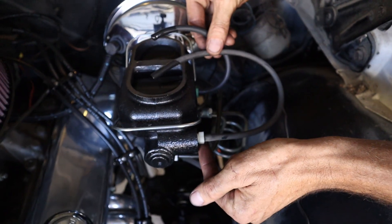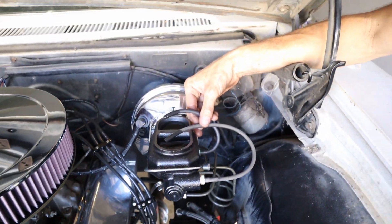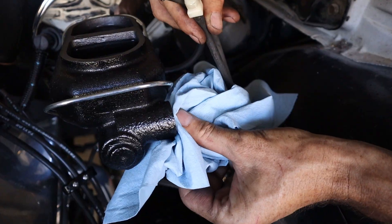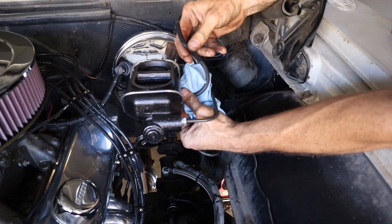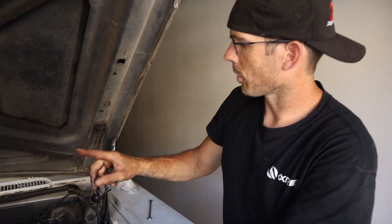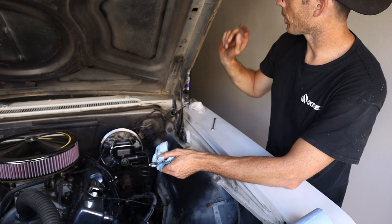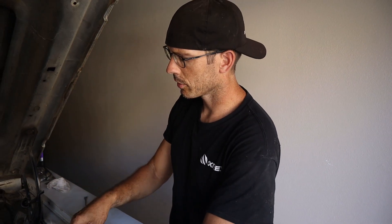Now comes the messy part — you've got to take the hoses off while they're full of fluid, take out the adapters, and put your brake lines back in. Put a rag or shop towel underneath to absorb all the fluid, especially important if you painted the master cylinder. Put your line in and wipe that brake fluid off quickly. You never want any reservoirs to go empty. Start at the furthest point: passenger rear, then driver's rear, then passenger front, then driver's front.